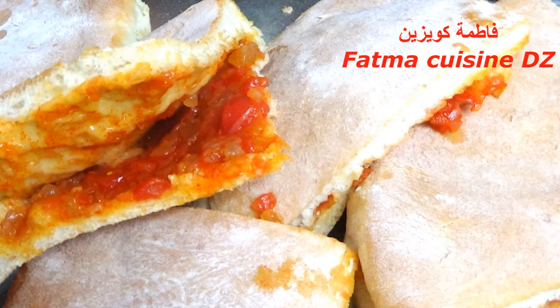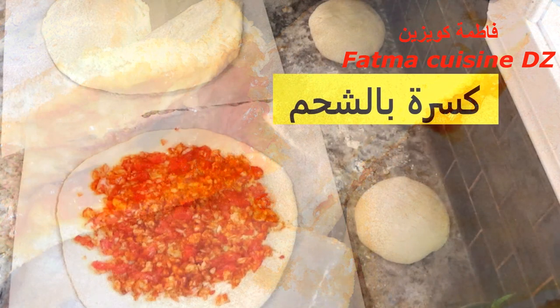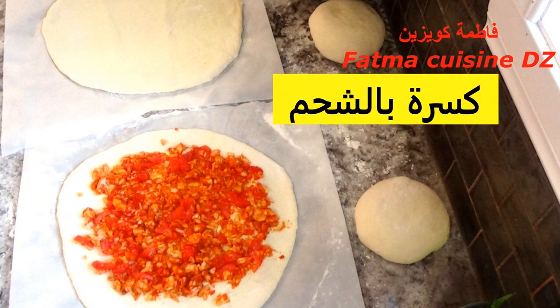بعد مرور 15 دقيقة نقص فيهم تشوفوا كيف يطيب من الداخل. ملاحظة: هذا الخبز طيبته في الفرن لكن تقدروا تطيبوه في الطاجين فوق الكويزينيير مثل ما تعملوا للمطلوع. في هذه الحالة لا توضعوه مباشرة فوق الطاجين، خلوه يتضاعف حجمه أولا. من بعد الطاجين وضعوه فوق الكويزينيير حتى يسخن جيدا ثم نقصوا للدرجة المتوسطة ورفعوا الخبز بورقة الطهي وضعوه فوق الطاجين حتى يطيب.